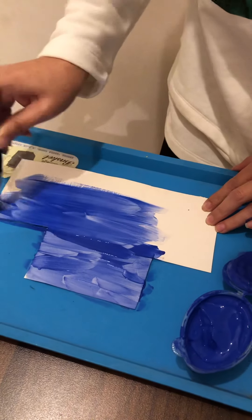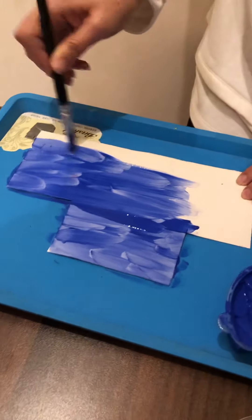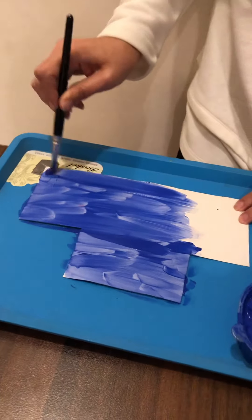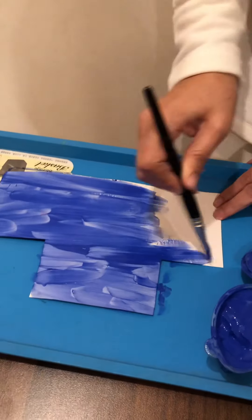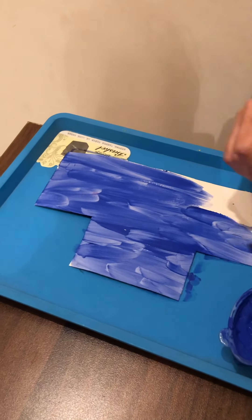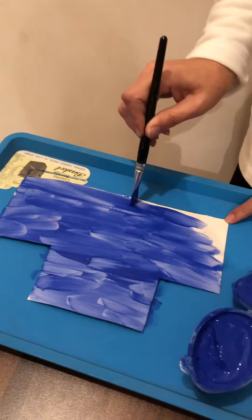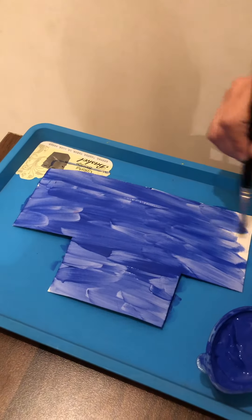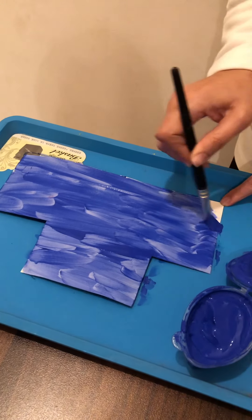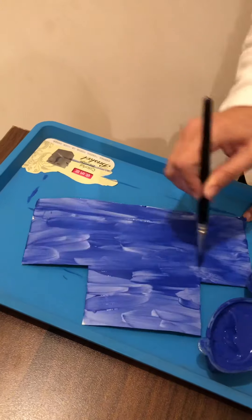Here we go. I like the blue color — do you like blue? We have to paint it all. We put a little bit of paint, bit by bit. Now if you don't have paint, you can color it with crayons or paste blue crepe paper. Whatever you have in the house, you can use it. Now we're done with the painting.